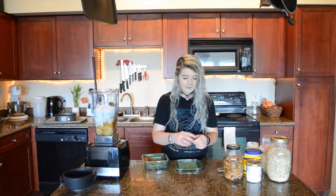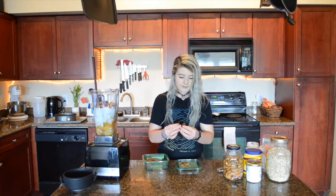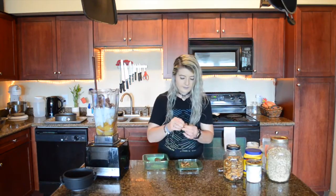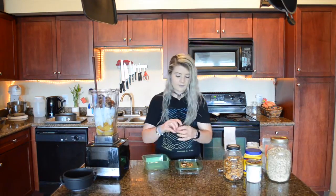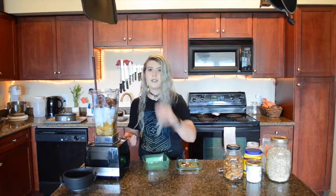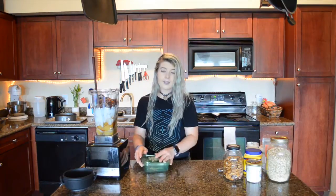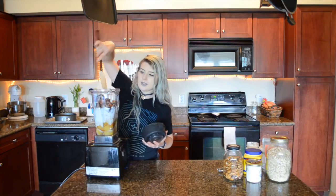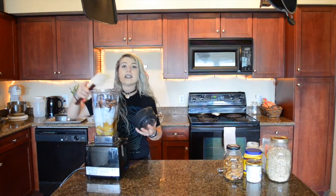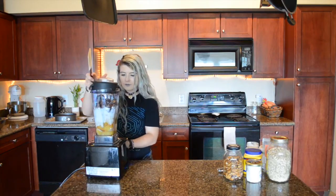Dates — I'm going to speed you through this because it's going to take a minute. That was kind of perfect — there were exactly as many dates in this container as I needed. Now we want to blend this until it is completely smooth. Super smooth.